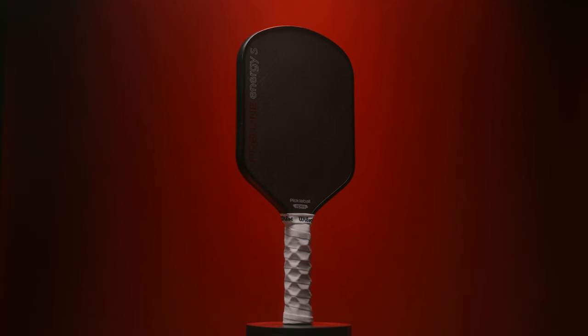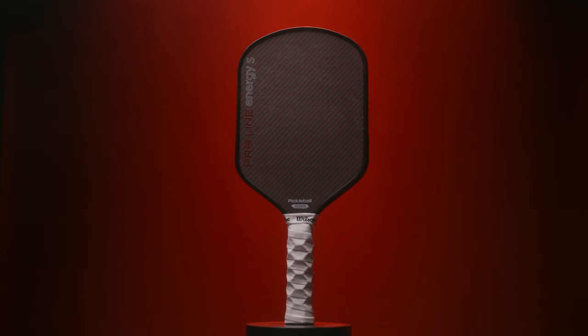On to the ratings for this paddle. For power, I'd give this paddle a 4.6 out of 5. This paddle has a surprisingly high amount of power, and I really attribute that to its slightly longer length than most traditional hybrid shaped paddles. For control, this paddle scores a 4.6 out of 5. Its nice, soft, plush feel allows you to control most of your drops, dinks, and resets with ease.